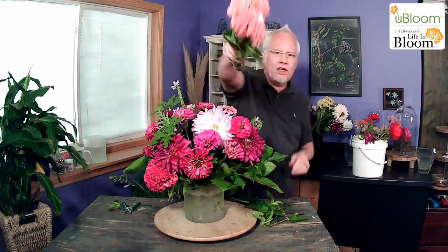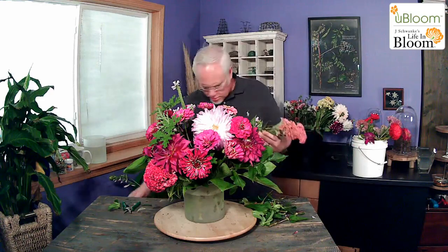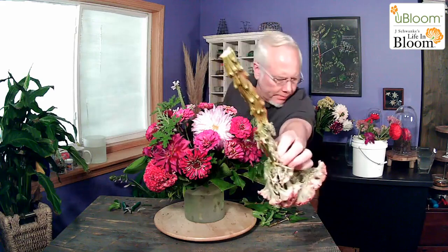Look at that coxcomb — pretty! Look at how wide it is on the sides. It has a huge stem — I need two cuts to get through it. Then I want to make sure I remove all the leaves and things that are going to fall below the water line because it's going to cause bacteria and problems. Get all of that fuzziness gone so that it's pretty. Now look — it's clean. And then we can put it in our bouquet.